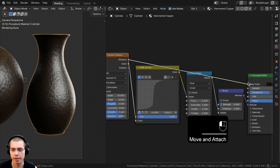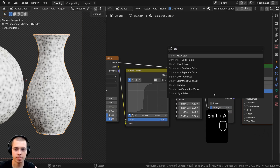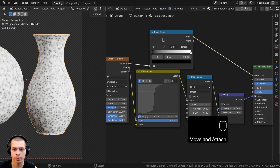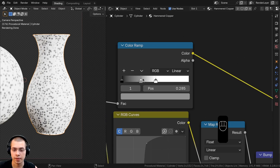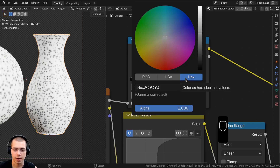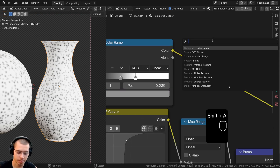Now take the Voronoi Distance and route it to the base color of the Principled Shader. First, search for a Color Ramp node and place it between the Voronoi and Base Color. Hold Ctrl and click to add a tab, drag it over to increase contrast, and set the mid-gray tab to a hex value of 939393 to adjust the contrast.